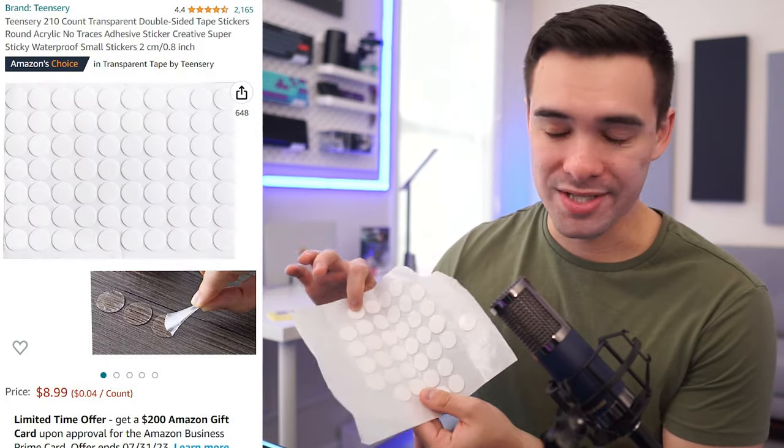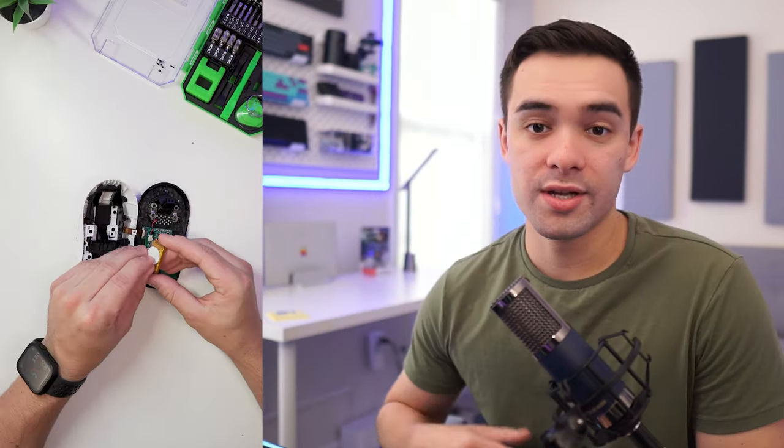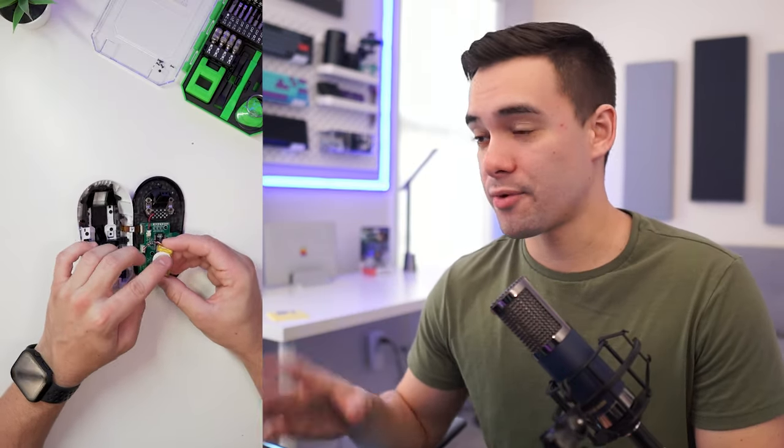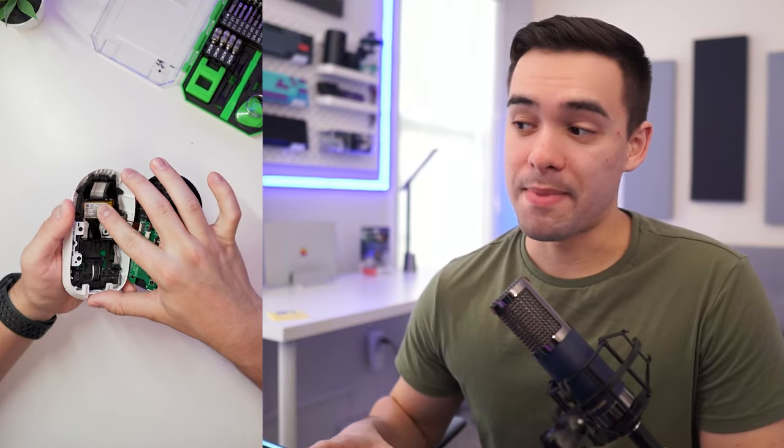I would definitely recommend using a glue dot. You can pick these up super cheap off Amazon, less than $10, and they come in handy for so many little projects. I took the glue dot, threw it on the back of the battery, making sure it was on there correctly, removed the backing, and then just placed the battery back where it belongs. Then we can gently put the shell together and make sure everything is held nice and secure by giving it a nice shake. If that looks good, go ahead and put the screws back in.